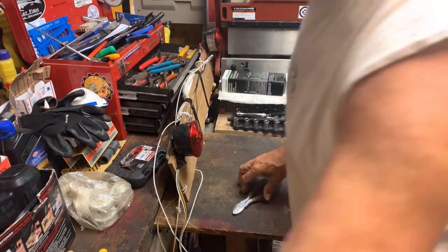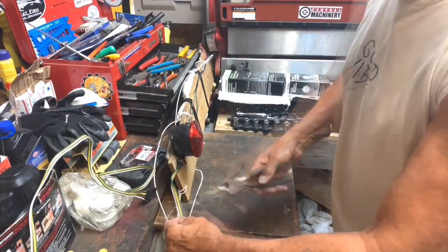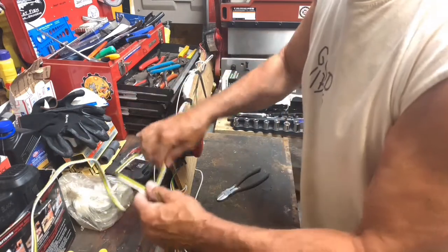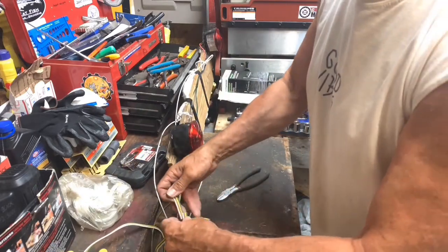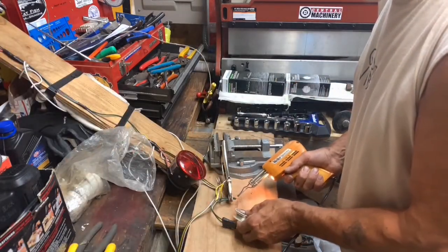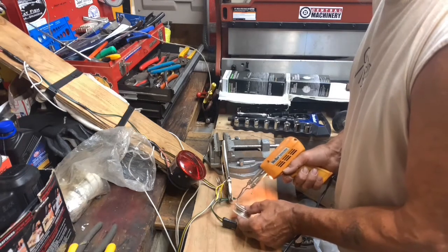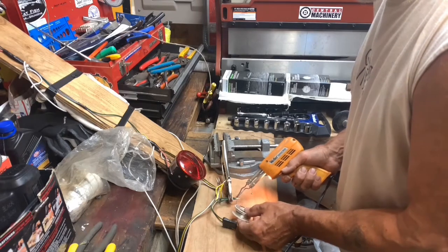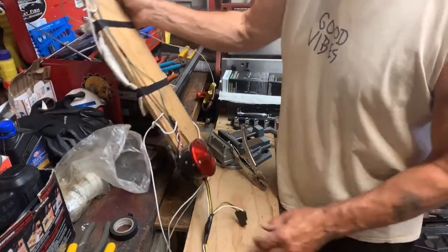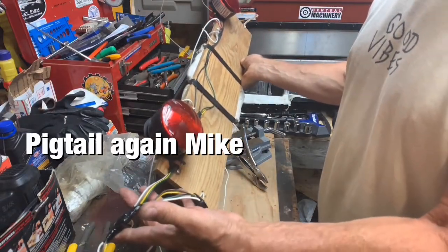I'm just going to clip this guy right about in here, and this one I'll tie into it right here. Last one here, and then I'll just take these guys up. So there's my crude little adapter there. Let's go hook this back up.